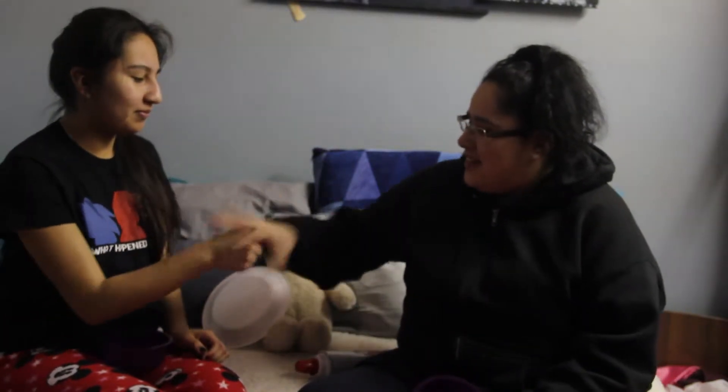So do you wanna go first or do I go first? Let's do rock, paper, scissors. Rock, paper, scissors, shoot. You lost.